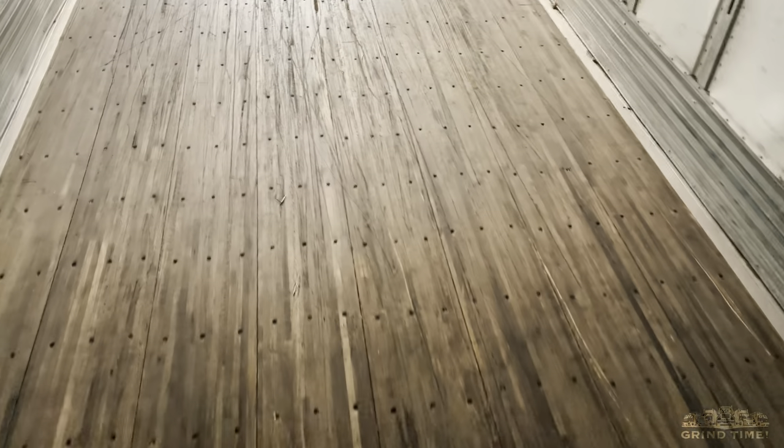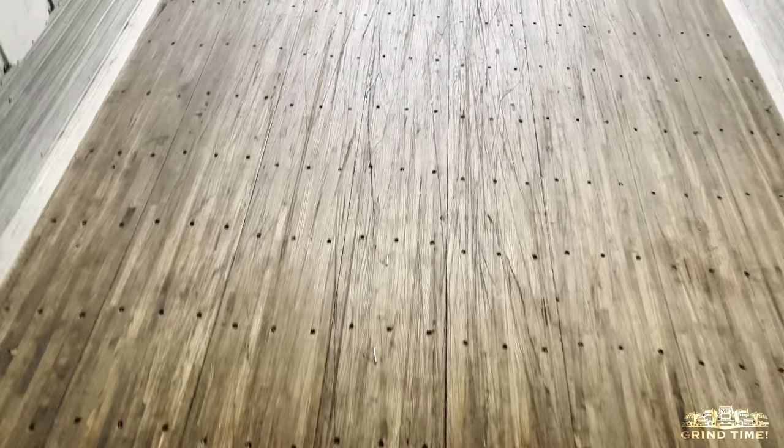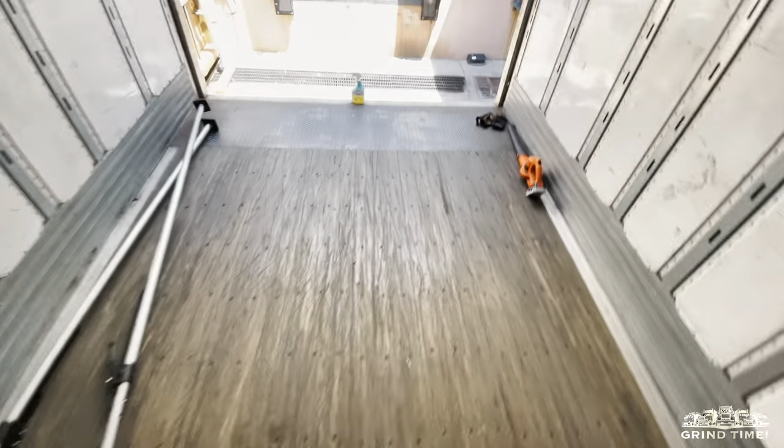This is a trailer I never had before. This was actually a power-only load, so this is not a trailer I've ever used before, which is why there was debris in there. But if it's your trailer — if you own your own trailer or box truck — after every load, immediately get your blower, blow it out, and keep your trailer clean at all times. That way you don't have to run into this problem on a consistent basis.